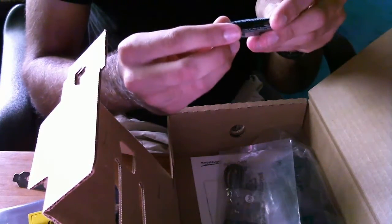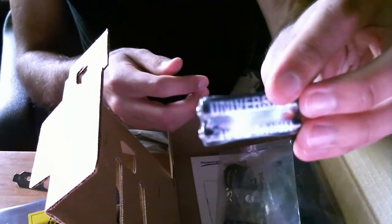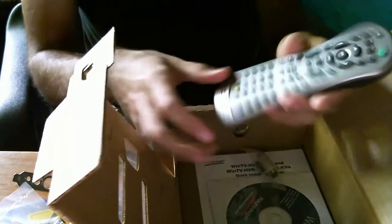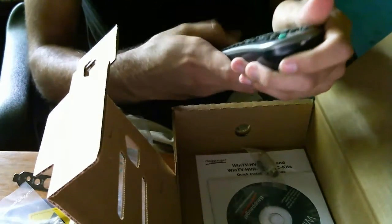It's in an electrostatic discharge shielding bag. Under here we have what I assume to be the low-profile discrete bracket that you would want to use in a home theater PC. It comes with two AAA batteries — some generic brand, it says Universal; I'd probably just use Duracell AAAs. This is the infrared receiver. I'm going to put this on my desktop so I can point a remote at it; you'll want to put this in a visible location. And we have the remote. This bag is actually open. It's a very nice quality remote — it doesn't feel chintzy, it has some heft to it, and the buttons have a good feel.